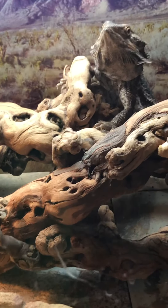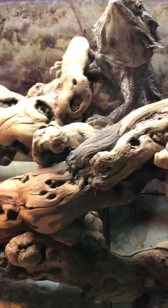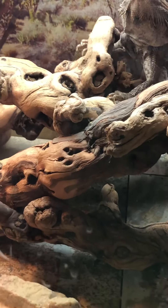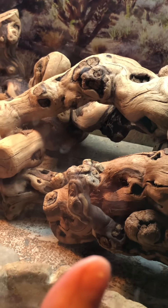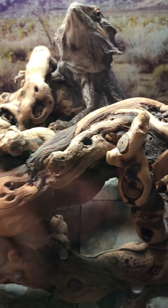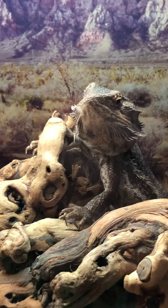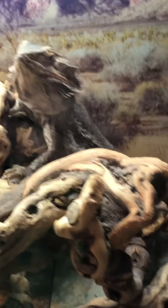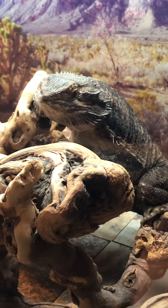The little driftwood thing — when we first got this driftwood, it's so crazy because just like one little piece, her whole body filled it. And now you can see big chunker there has two of them, and she's hanging off the side back here.